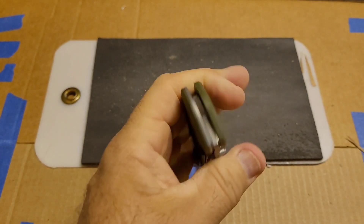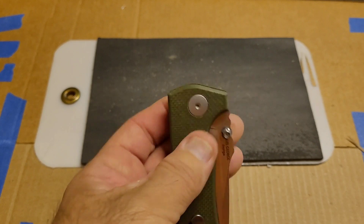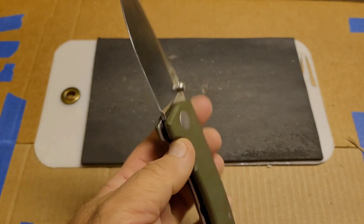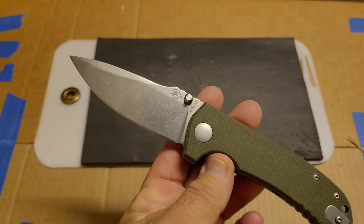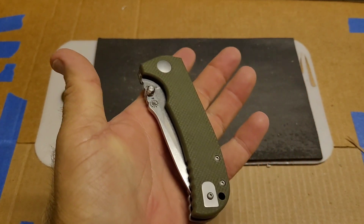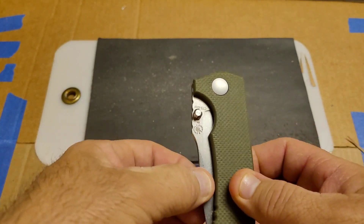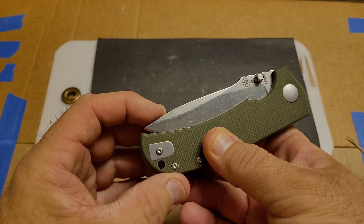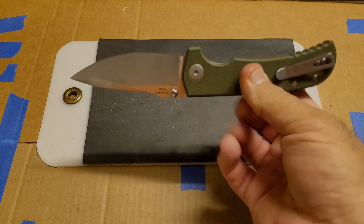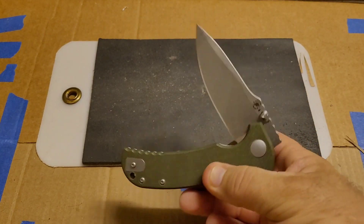Otherwise it doesn't seem terrible. I haven't taken it apart yet — I have two to hardness test. It seems like there's a nylon washer on top of phosphor bronze. The bad thing though is when I got it the detent was already pretty weak, and just from opening and closing during testing — I haven't carried it, haven't used it hard, don't fidget with my stuff — the detent is pretty much gone. It will pull the knife in, but only with just a little bit of force.